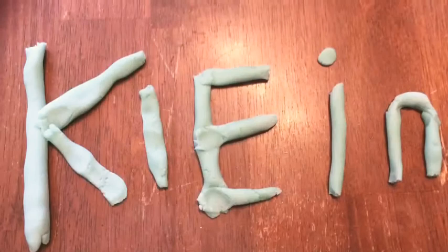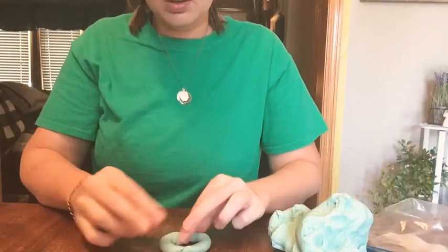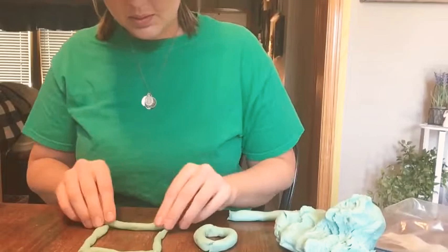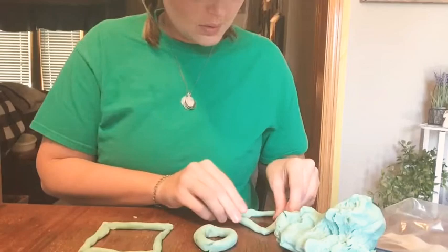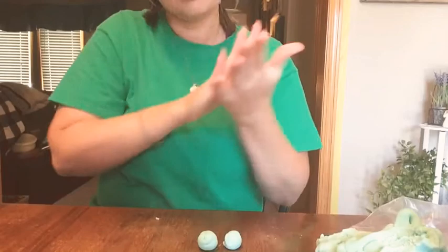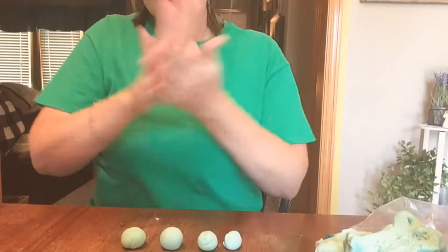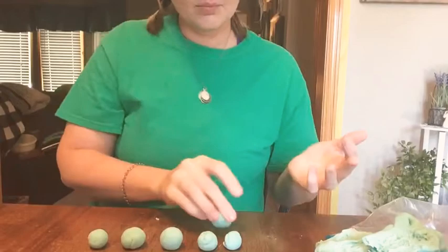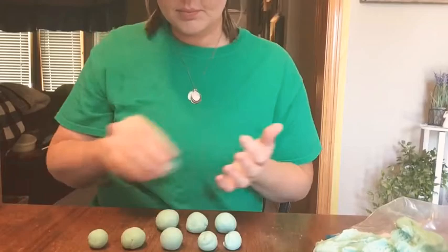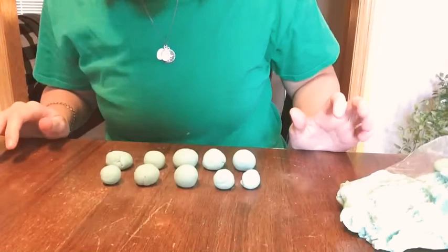I made my name. I made some shapes. I made a group of ten.